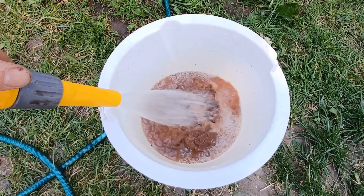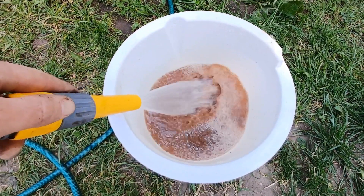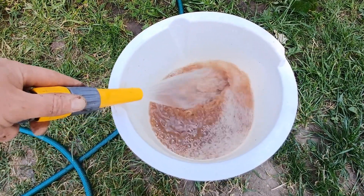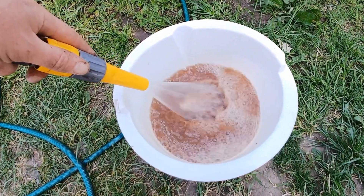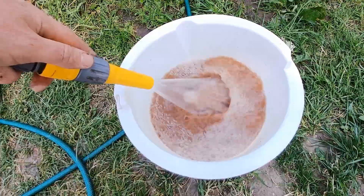The bucket of loam is then filled with water from a hose and left to soak. If there are quite large lumps of loam they will take quite a long time to soak up that water, so it's perhaps best to leave it for a good 24 hours in total.